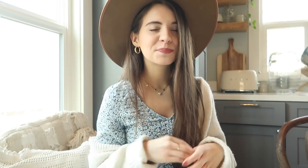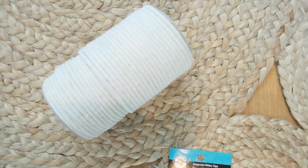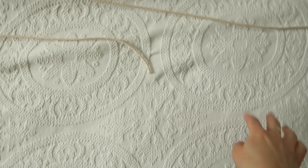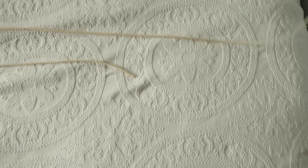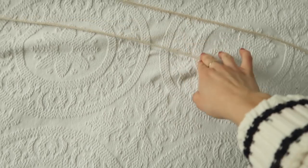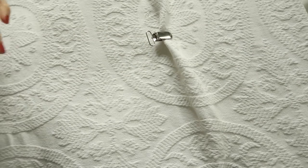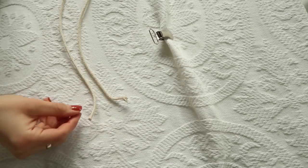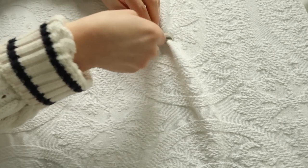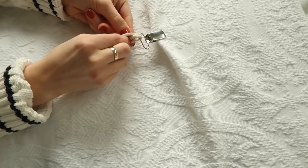Now we're going to be making baby pacifier clips. For this DIY you're going to need suspender clips, macramé cord, scissors, and any measuring tools. For this specific knot you're going to cut one string that is four feet and another that is about six feet. All you want to do is fold each string in half so it makes a little loop with two loose ends, then attach it onto your suspender clip — put the loop in through the front and pull the string through the back.